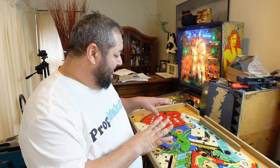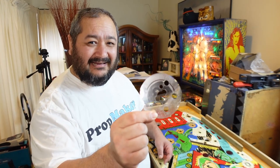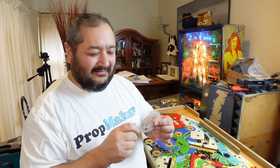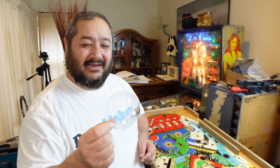This week we're going to continue cleaning up our play field. We have to remove things that have been placed there to protect it - these are called mylar or insert protectors. They're basically bits of plastic placed around bumpers or in front of drop targets, stuck straight down onto the paint.